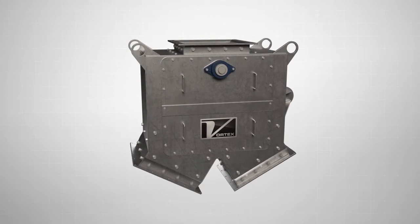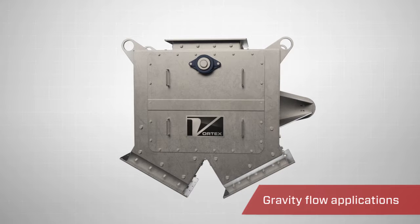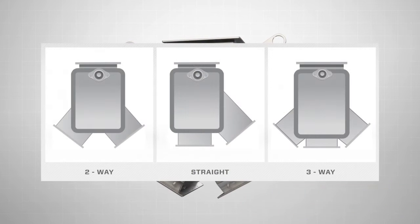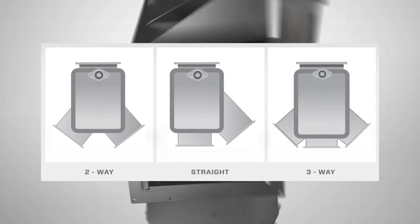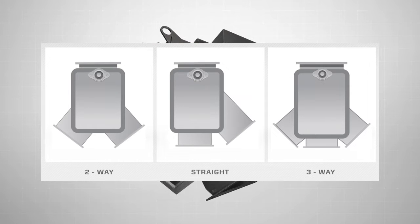The Vortex Pivoting Chute Diverter is designed for use in gravity flow applications where material can be diverted from one source to either two or three destinations. Available in a wide variety of configurations, the Vortex Pivoting Chute Diverter has a number of key benefits.